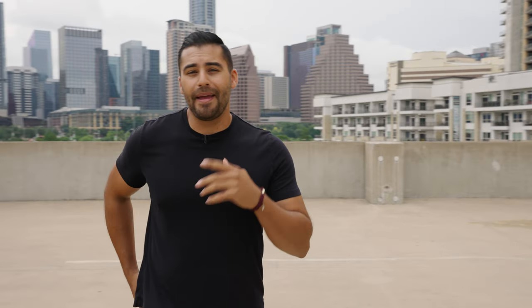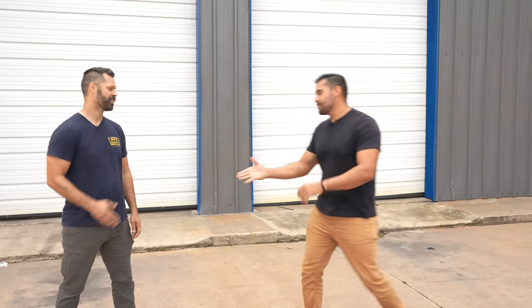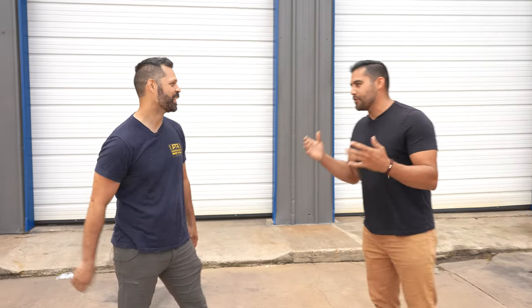I know my way around the shop and tools but I won't be building this car by myself. Jordan Wheeler from RTR is going to help us out. Thank you so much for coming out again. We're super excited to build this RTR Spec 2 with you.